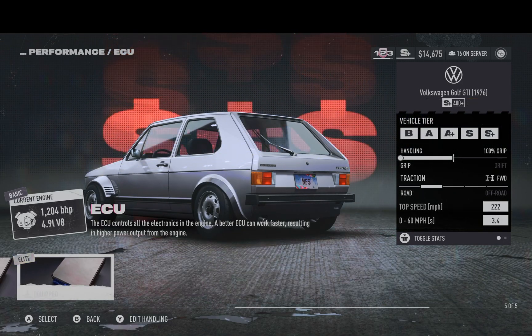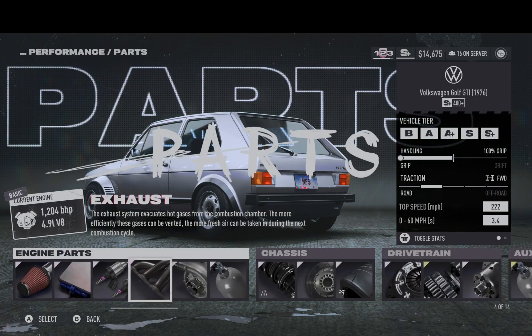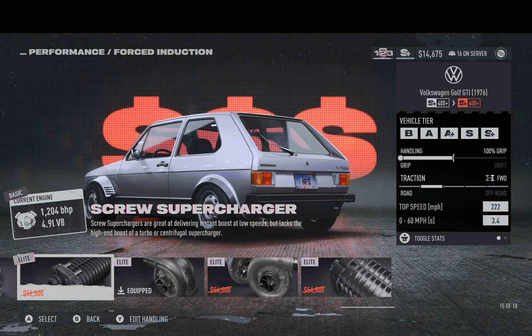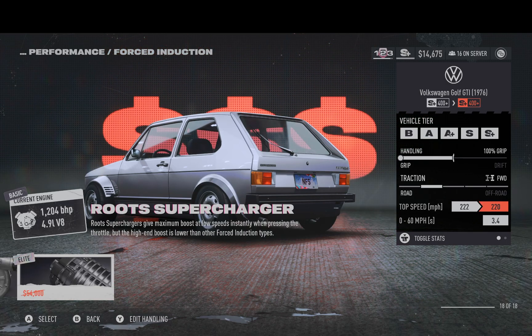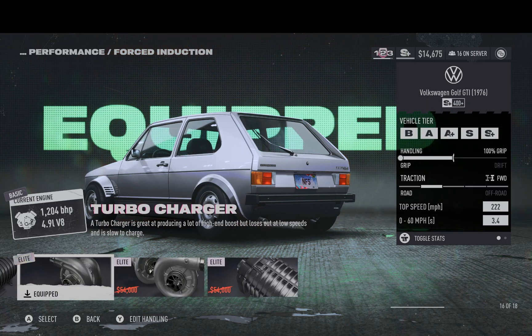It's got race on everything here, all the way through. On here I went with a turbocharger. These other options give you less top speed, so I went with this one.